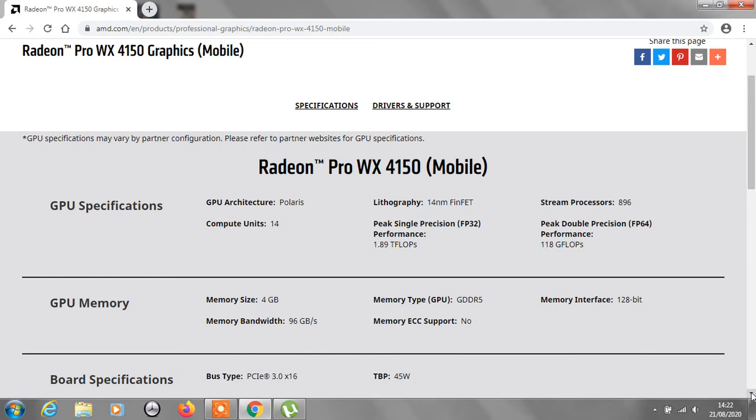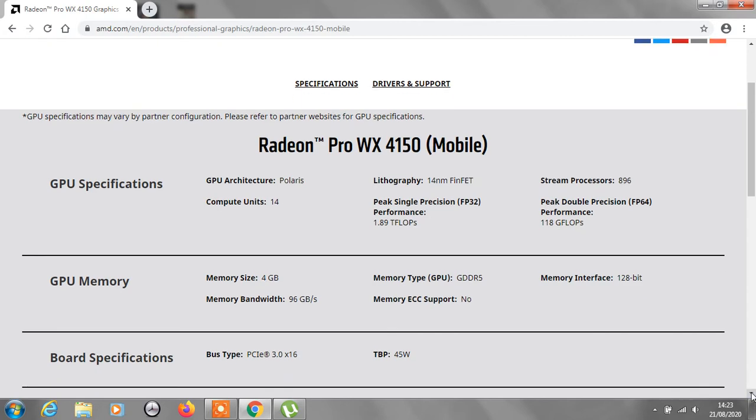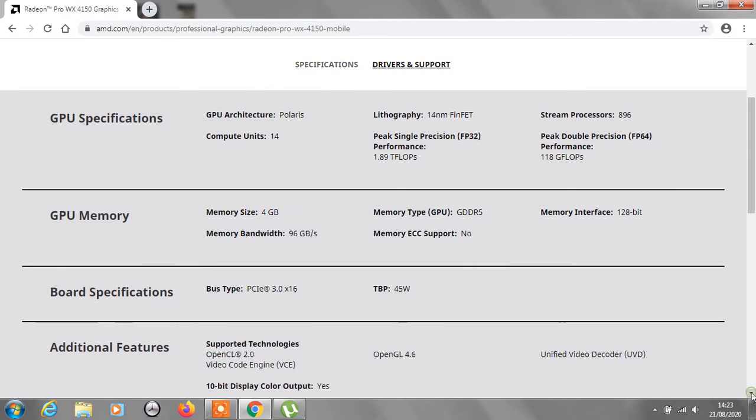If we go further down, it's going to give us a good inside look at what this GPU actually has. GPU memory size is 4GB — not bad at all. Memory bandwidth: 96 GB/s. Memory type: GDDR5. Memory ECC support: yes. Memory interface: 128-bit. Board spec — bus type: PCIe 3.0 x16. TBP: 45W. Pretty good.